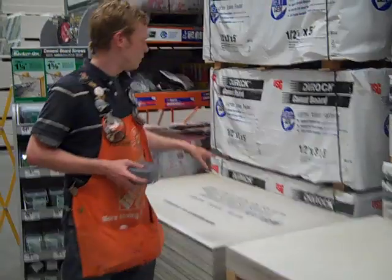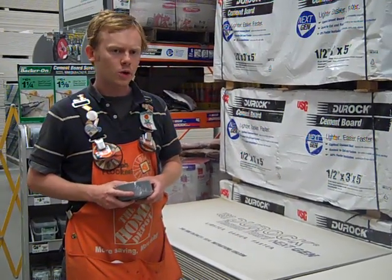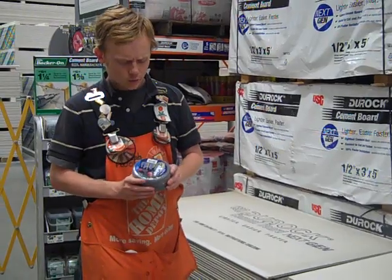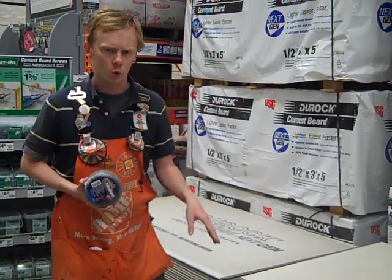Then you've also got Durock, very similar to the Wonder Board itself, just the USG brand name. Really, no matter which of the three you choose, it's only going to be as strong as the accessories you use with it. In this case, you've got your cement board fiber tape — you really need this to join up the edges and cover them back over with your mortar.